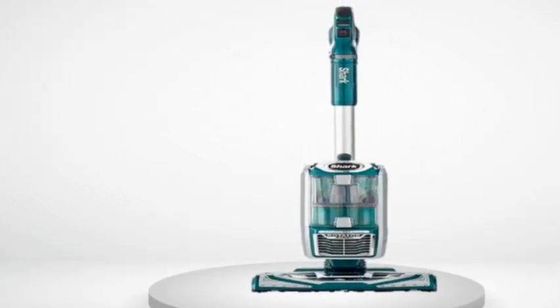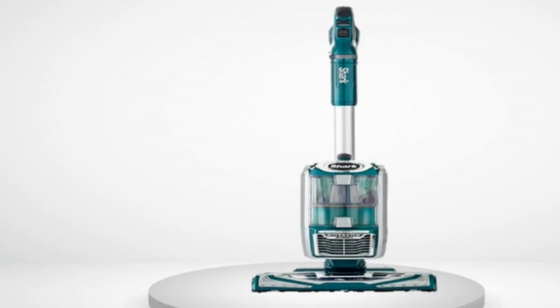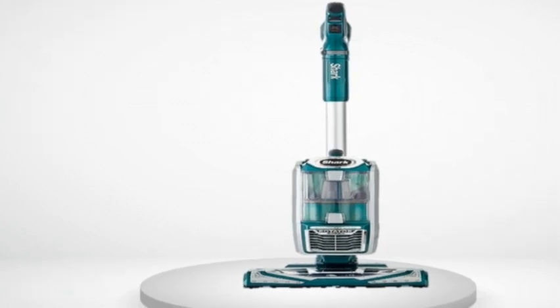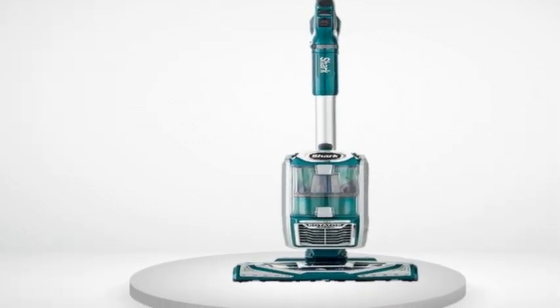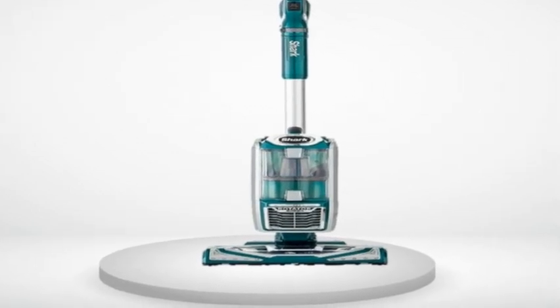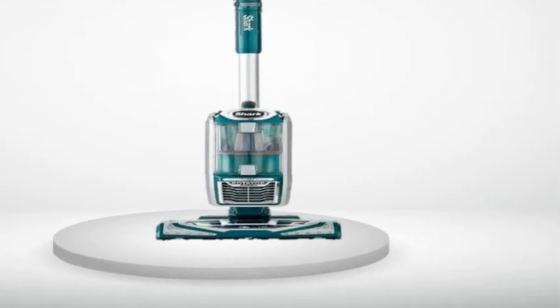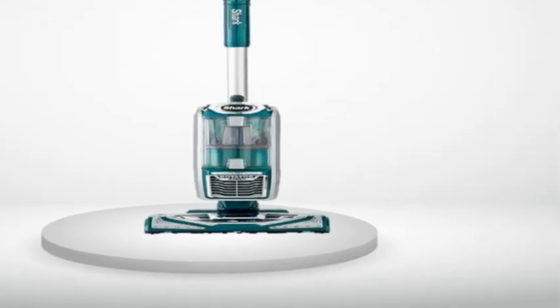Pros: lighter weight than most vacuums, incredible suction, self-propelled, headlights, quiet, easy release button that empties into the garbage without making a mess, no dust exhaust, and it cleans so well. Cons: I honestly cannot think of a single thing. I love this machine. Get one — you won't be disappointed.